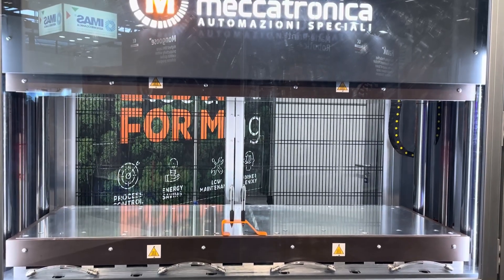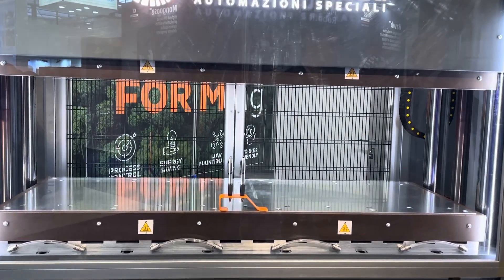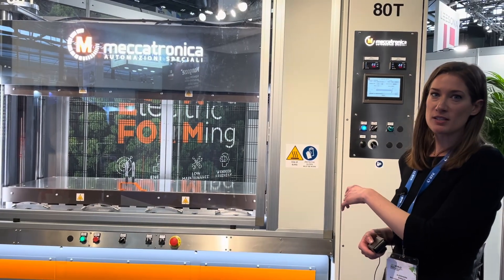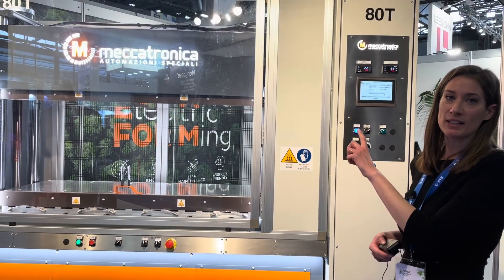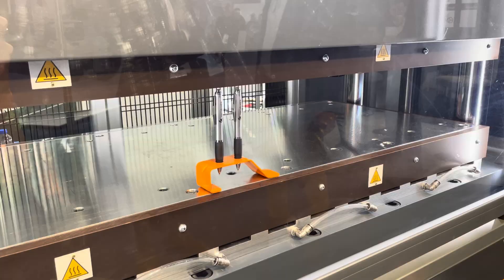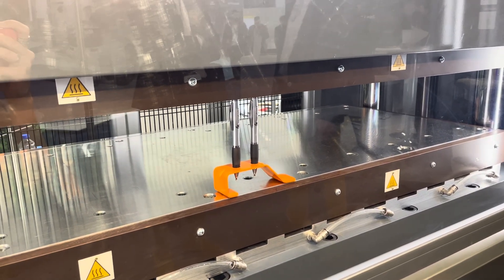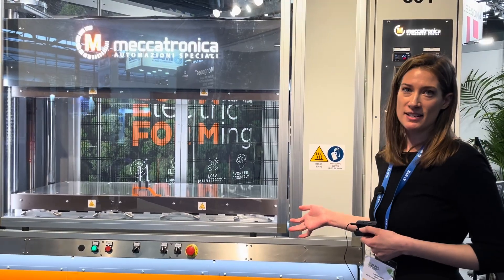At the fair we want to show the accuracy of our e-form. With a hydraulic press you are not able to control your process. In this case we can click a pen with a force of 80 tons. Compared to a hydraulic press you can save money, time and maintenance.